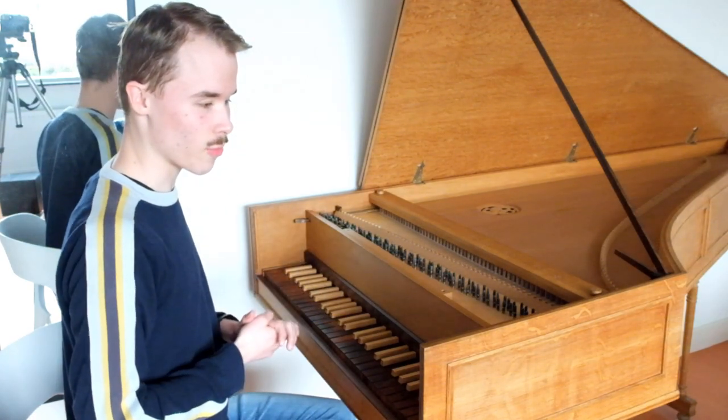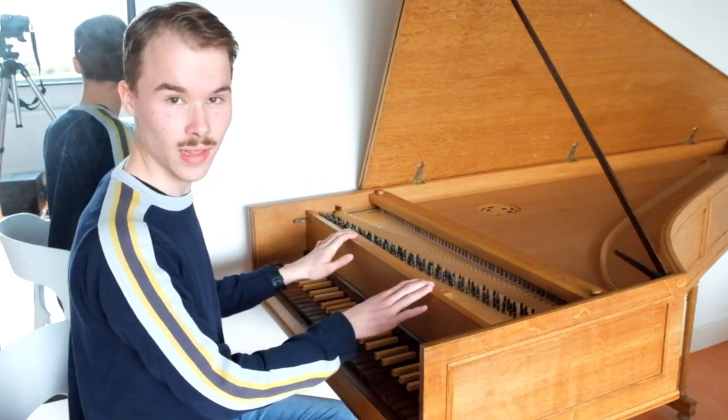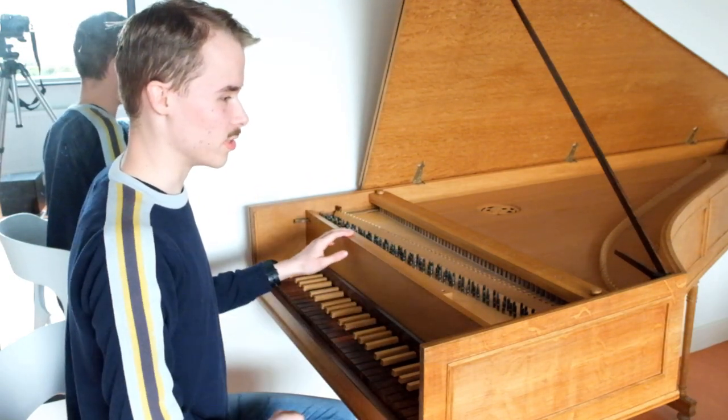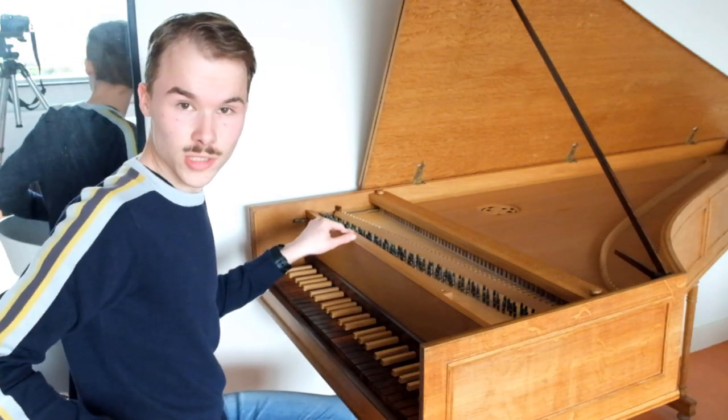Thank you for listening. I hope you like it. I will play my future videos on this instrument — that will be very nice. I'll hear from you in the comments. Bye!